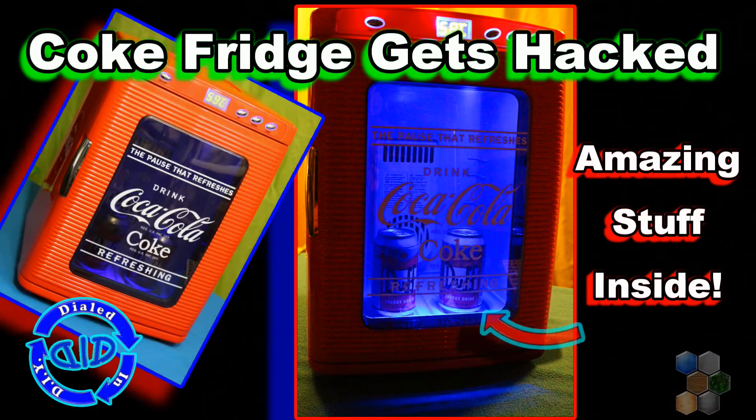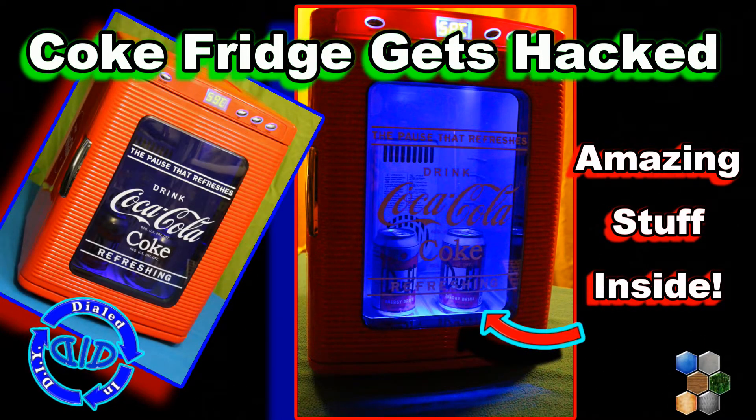Welcome back! Today on Dialed In DIY, I'm hacking into this cool little portable Coca-Cola fridge.